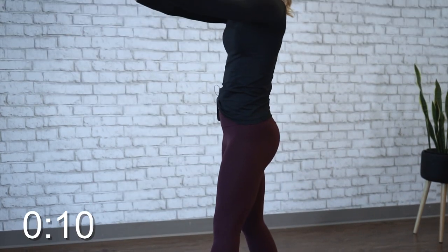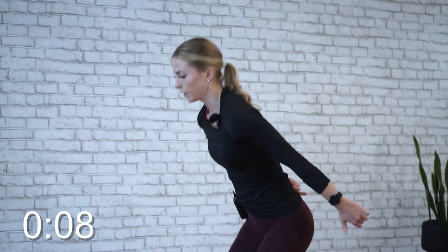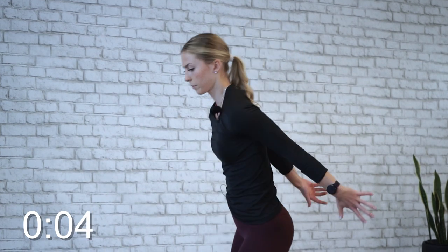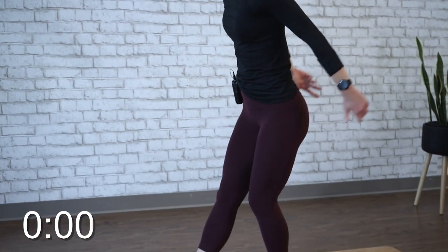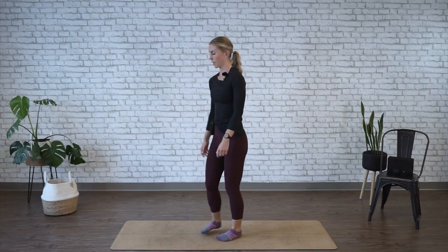As you get more into it, see if you can sit those hips back a little bit more at the start. All right, time's up. Come back to center.